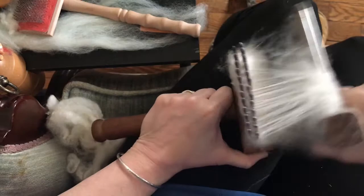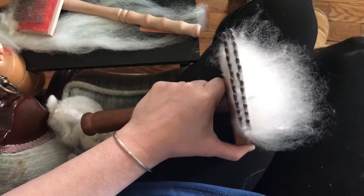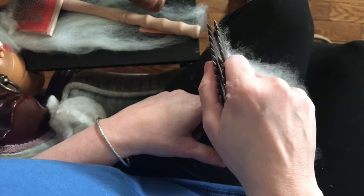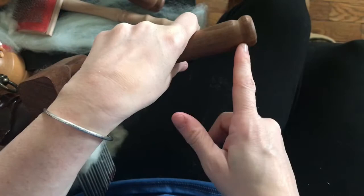My father-in-law made these combs for me and they are seriously amazing. If you'd like to order these combs, get in touch with my husband Andy Evans on Facebook, or just contact me and I'll connect you. They're really sturdy and heavy, and he turned them by hand — they're gorgeous.